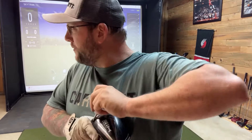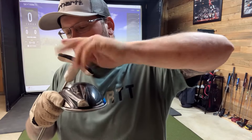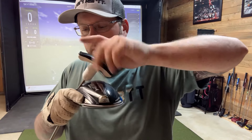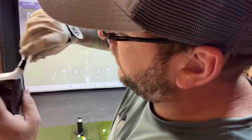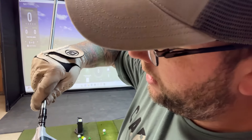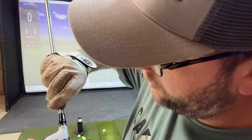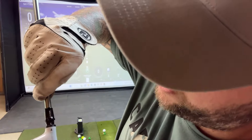Very important — crack this loose all the way and set that down. I believe the standard driver can go about four degrees total adjustment, so let's go all the way to the lowest setting.